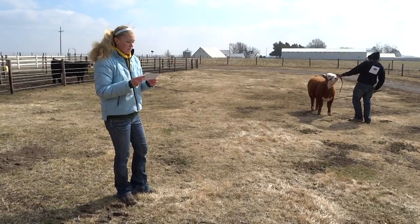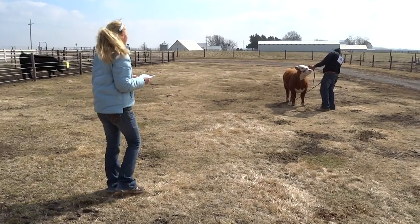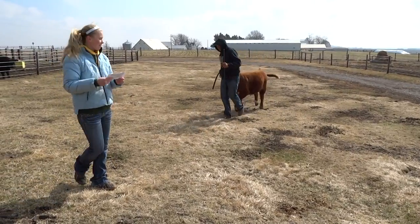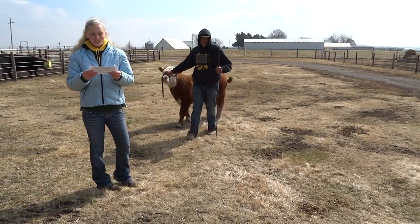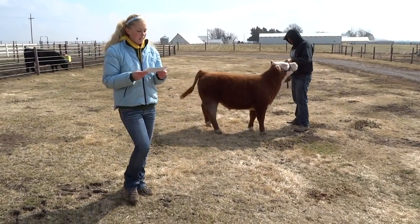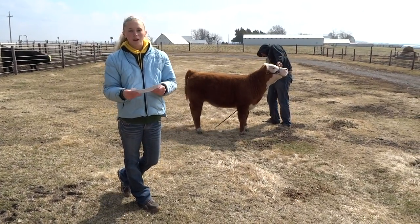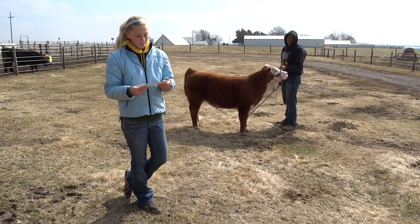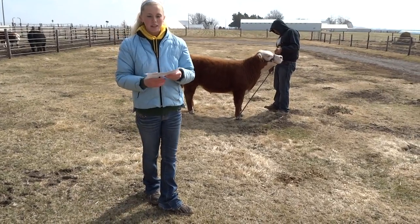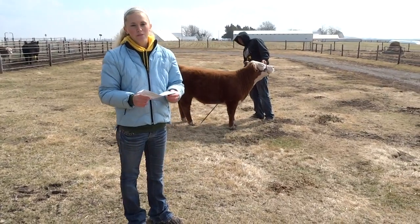The judge then begins to talk about the animals, what he likes about them, and why he placed you where he did. You will then exit the ring, and if you won the class and the breed, you will then come back in for final drive and compete for grand champion. Showing is something that I have been doing for a long time, and it is something that I am very passionate about. Hopefully you have learned a little bit about the general idea of how to show cattle. Thank you for your time.